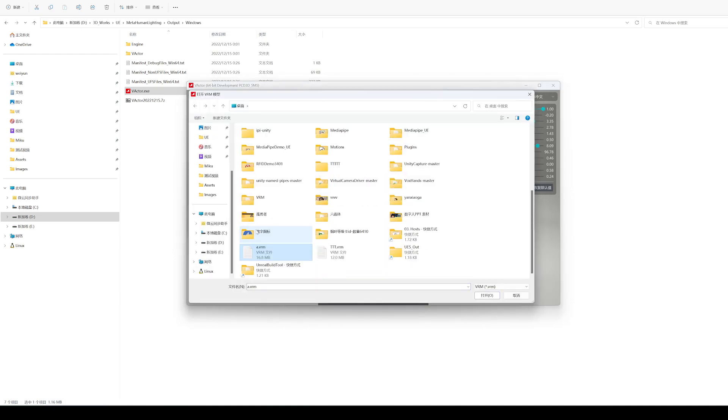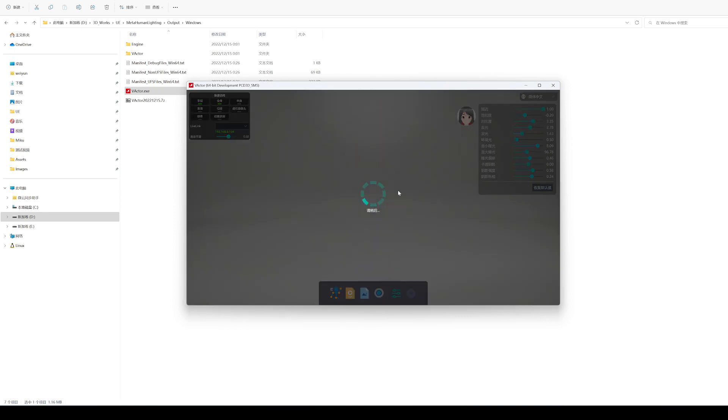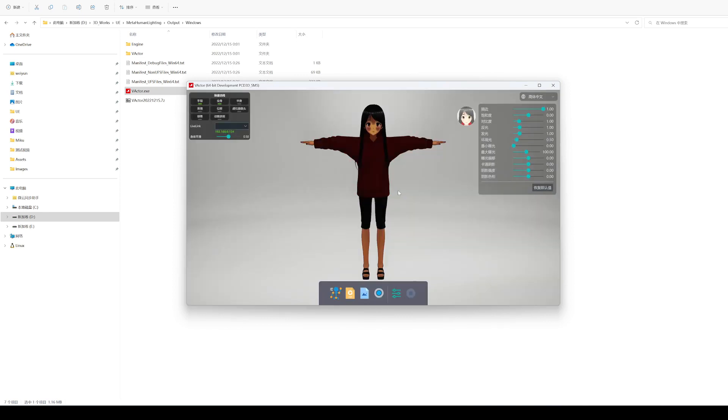Next, I use the cartoon effect that is not affected by light to import this model again. For this effect, you can adjust the cartoon shadow as well as other parameters.